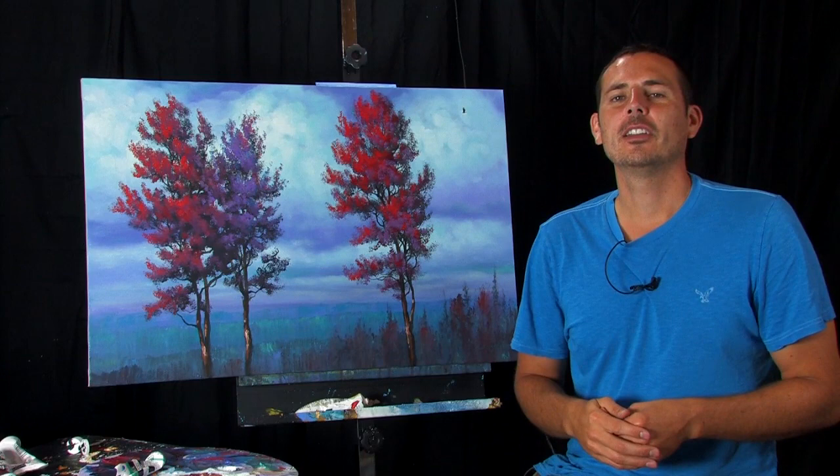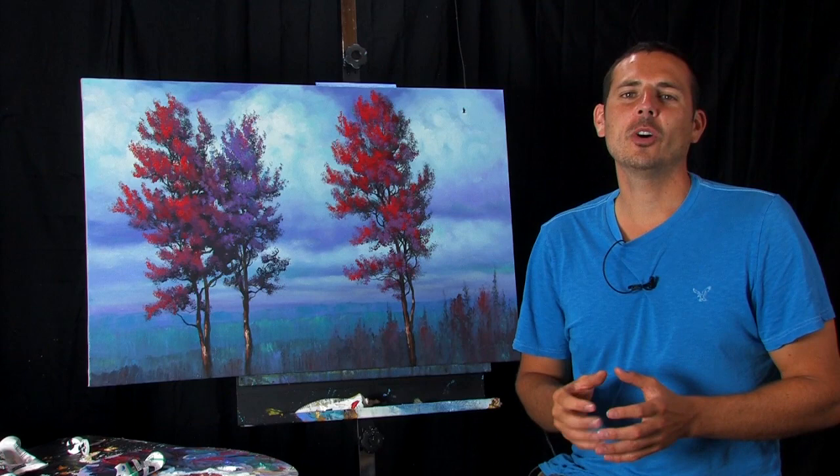You can burn it to DVD, keep it forever, share it with friends — whatever you want to do, you can do with this painting lesson.